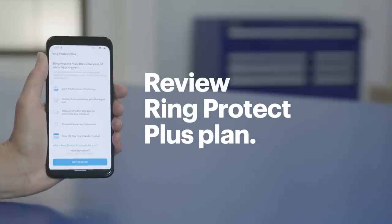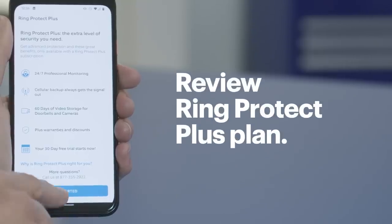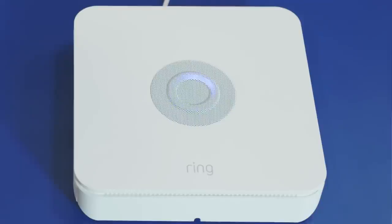Ring will now give you more information about the Ring Protect Plus plan that enables professional monitoring. Ring Protect Plus provides 24/7 professional monitoring that can dispatch real-time emergency services when break-ins or other security threats are detected. If you don't want this capability, you can proceed with the free plan which allows for self-monitoring. Read through the information and when you're ready, tap Get Started. This will take you to the terms and conditions — if you agree, tap I Agree. The system will then ask if the address it's monitoring is a home or business. The Ring alarm will update and configure your system, so the light ring on the top of the base station might change colors — this is completely normal.